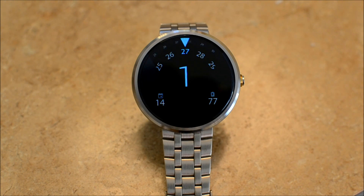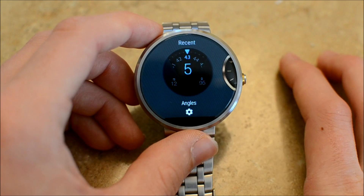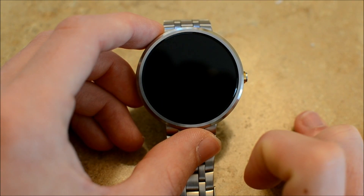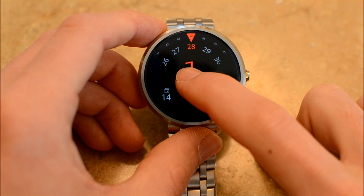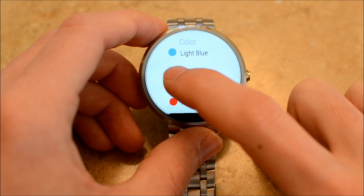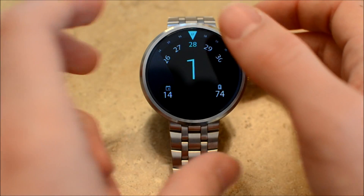The first watch face is the Angles watch face. As you can see, we have the calendar, the battery life, and the time with the big blue letter being the hour, and then we have the minute right above it, and then the second ticking by very smoothly. This is taking advantage of that API that now allows smooth animations. This watch face does have additional settings — if you hold down and click the settings icon, you can change it. It does have different colors: there's a red one, there's teal. So all it does is change that accent color. Very simple watch face, but it's cool.